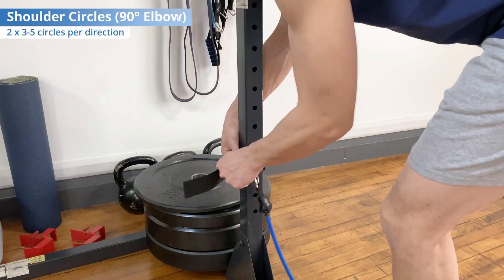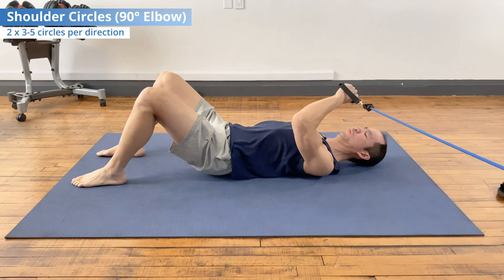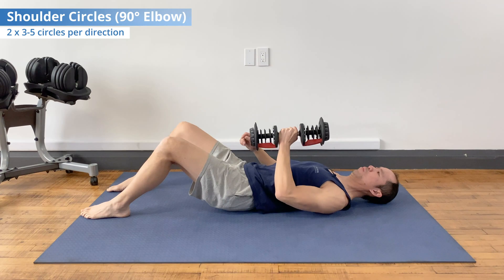When you're ready to progress, add load to the same shoulder circle exercise to strengthen the muscles through this wide range of motion. You can add resistance using a band set up at about two feet above the ground — that targets the subscapularis by resisting external rotation so the internal rotators have to work. You could also use a dumbbell, which trains the shoulder when in external rotation. Doing both gets the subscap working through external and internal rotation, developing strength through the full range. Progress from unloaded to at least one loaded variation.